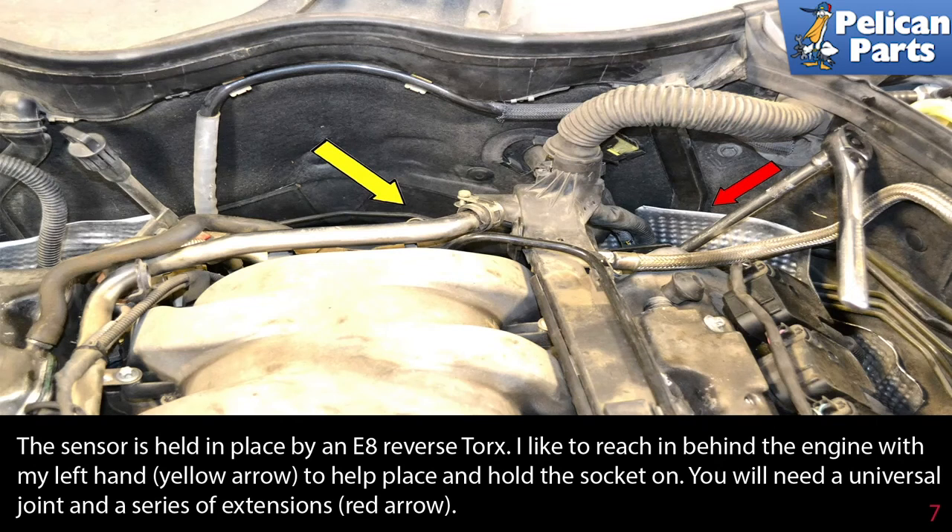The sensor is held in place by an E8 reverse torque. I like to reach in behind the engine with my left hand to help place and hold the socket on. You will need a universal joint and a series of extensions.